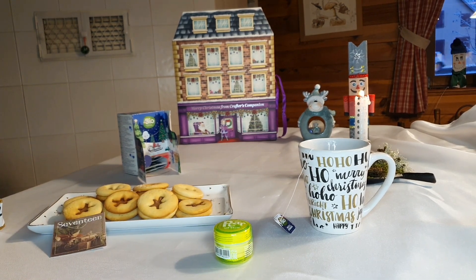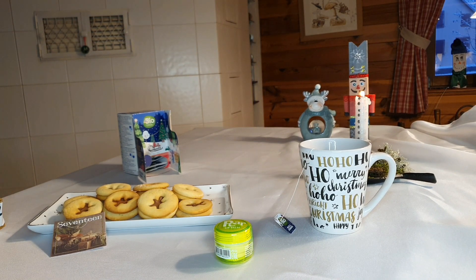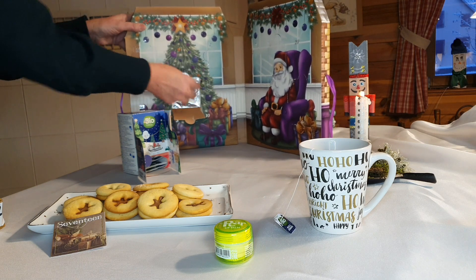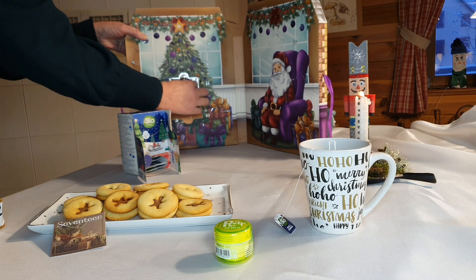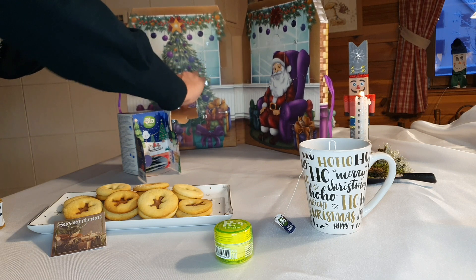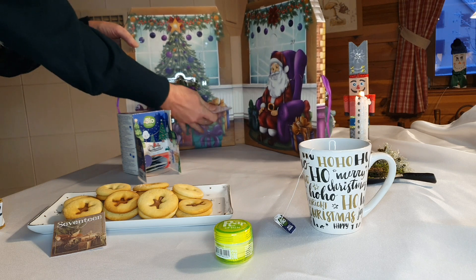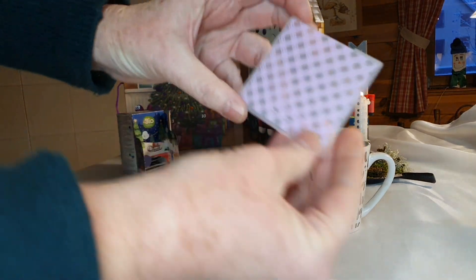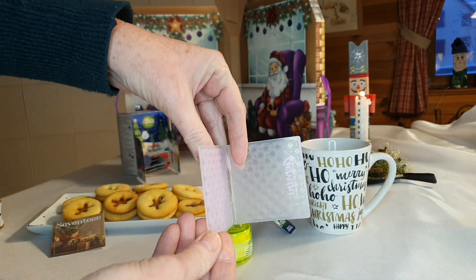Ensuite, notre crafteur compagnon, le 17. Bon, il était dur à ouvrir, j'ai un peu tout détruit là. Alors, à nouveau, un classeur d'embossage, de baffrage. Au calendrier, ça ne va pas terminer le mois. Alors je vous le montre, il est comme ça. C'est joli, ça fait un petit écossais comme ça. Super.